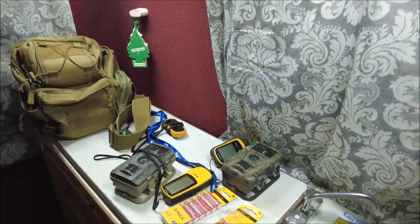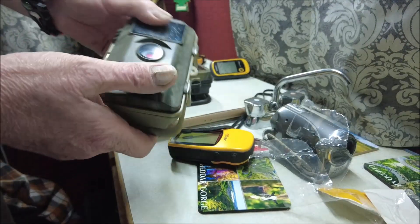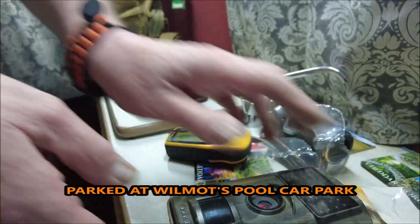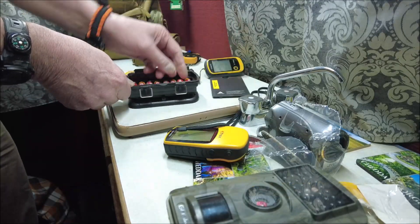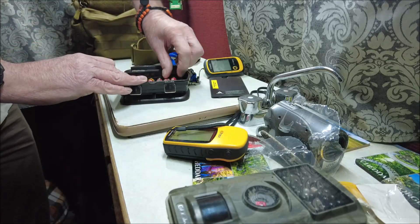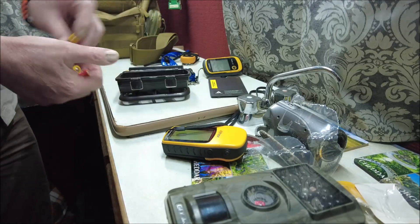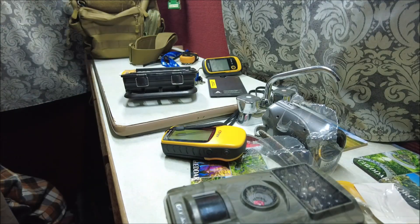I'm going to set these, get the batteries in there, and then we're going to head off out into the windy Quantock Hills. That's that one - new batteries in it, set the time and everything, formatted the SD card. Now to set this one up. The first job is to take out these old batteries - this takes eight AA batteries, so I'm going to put fresh batteries in to make sure it'll last the course.